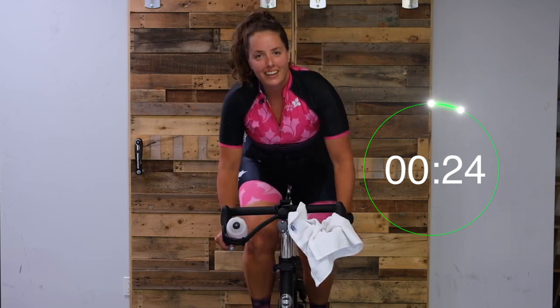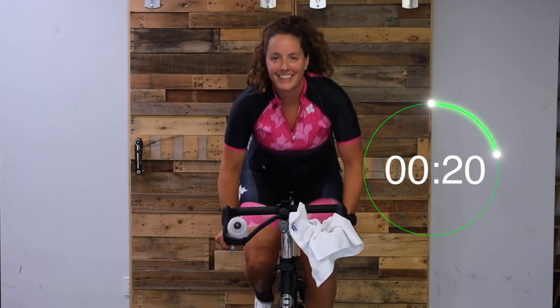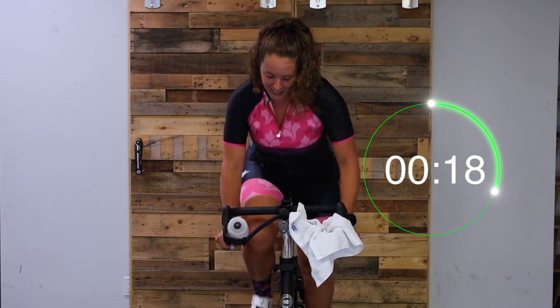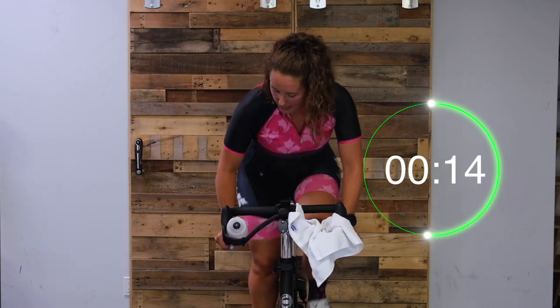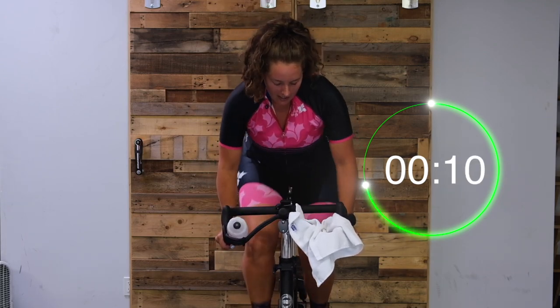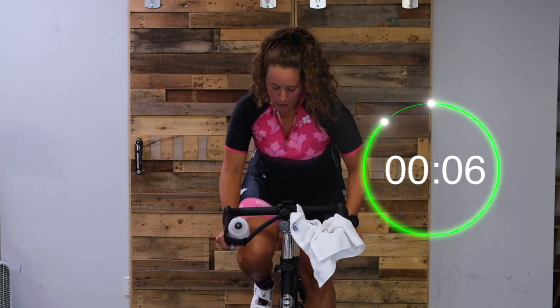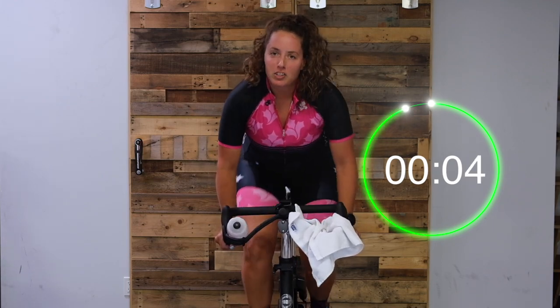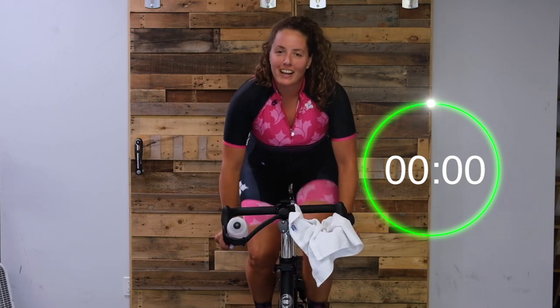Nice work, you guys. Push, push, push. Remember - weight out of those hands. You got this. Push easily. Five seconds. Two, one, and easy. Yeah! Good work.